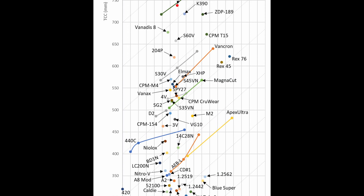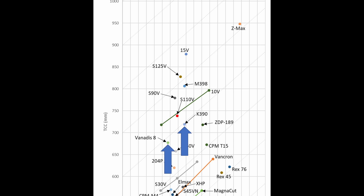Looking at wear resistance and slicing edge retention in the CATRA test, K390 and Vanitas 8 are a small step down from 10V. It is measurable, though they're definitely in the same category. One surprising thing is that even though K390 is between 10V and Vanitas 8 in terms of vanadium content, its wear resistance was only marginally higher than Vanitas 8 — almost within the noise of the test. When we compensate for hardness using the dotted gray trend lines on the chart, both K390 and Vanitas 8 are only a little bit below the trend line, and 10V also approximately follows this trend line tested at two different hardnesses.